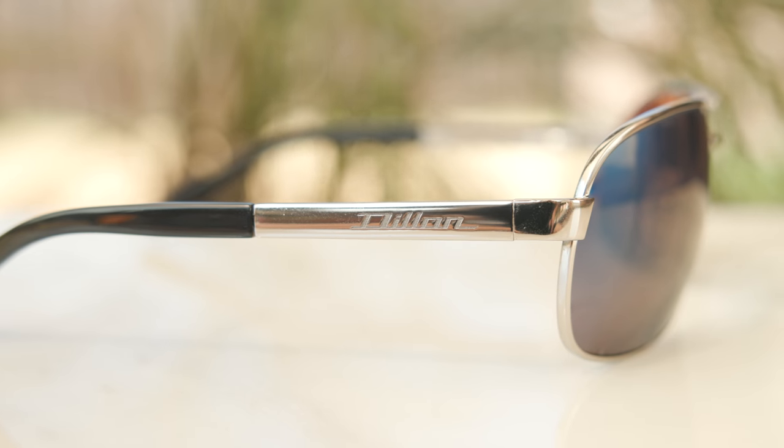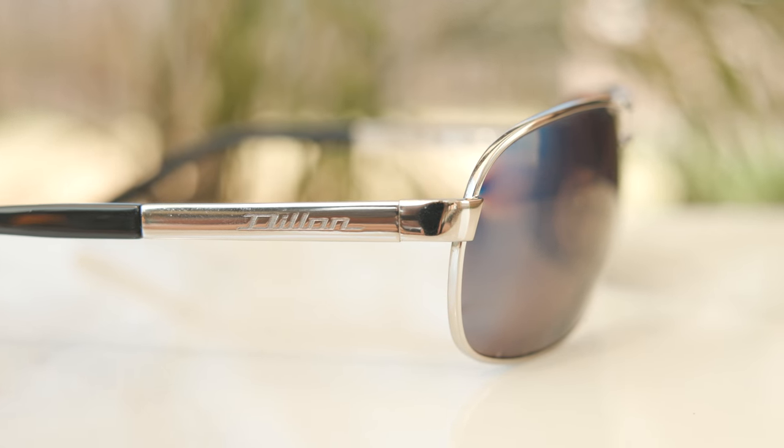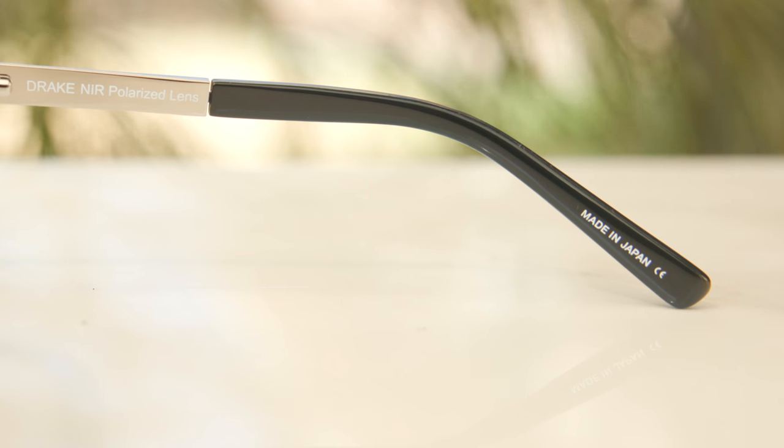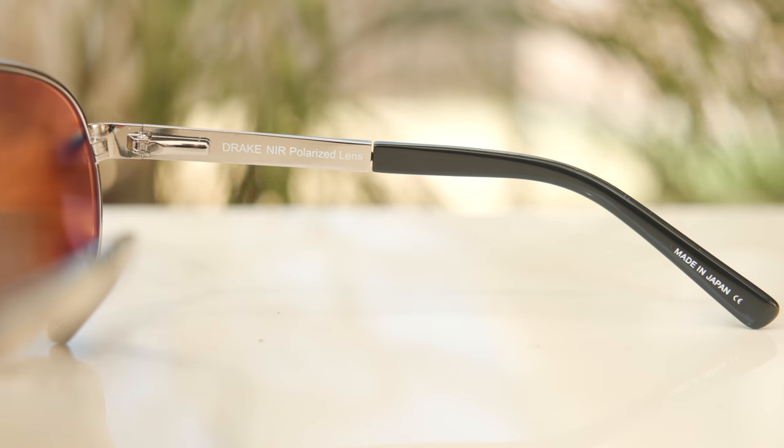As far as logos go, there aren't any gaudy logos on the front of the lens, which is really nice, especially with these unique lenses. But if we take a look at the outside temples, it does say Dillon on them, which is pretty cool — not too bold or loud, and it just looks pretty decent. These frames are made in Japan. The inner right ear rest says 'Made in Japan' and also 'Drake NIR Polarized.'